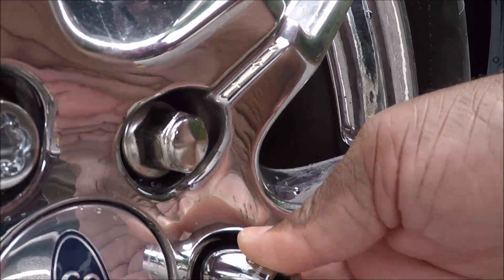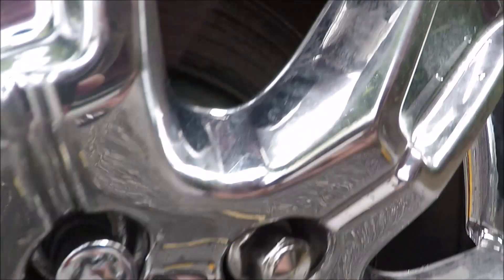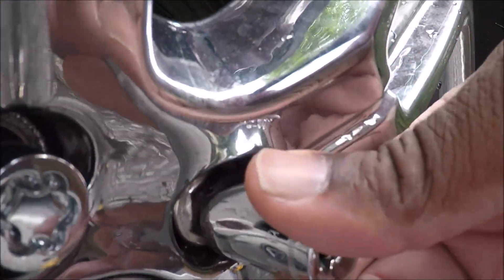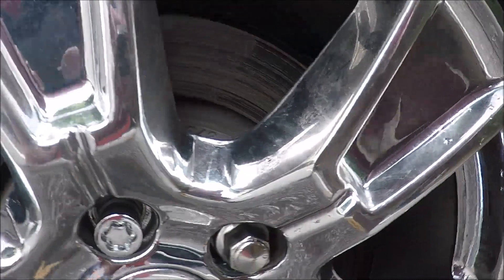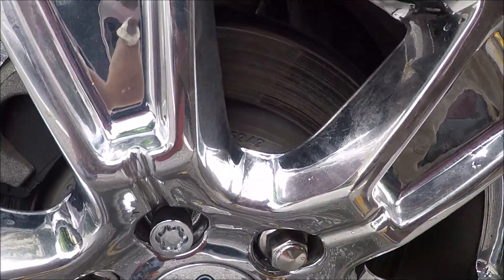See, that one goes on all the way, this one goes on all the way — but this one, it's not going on all the way. That's what happens when you use the wrong socket. You've messed up a good lug nut.